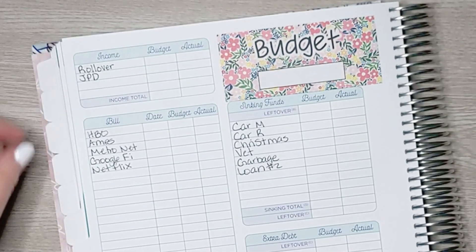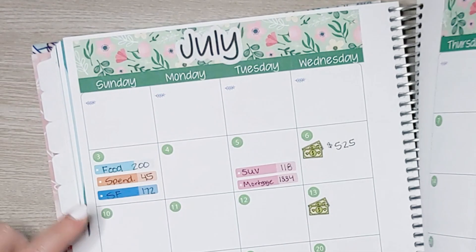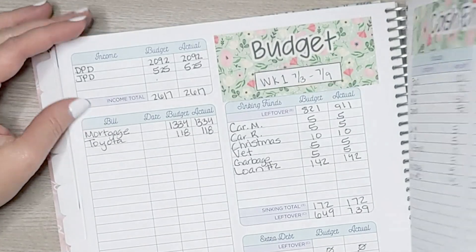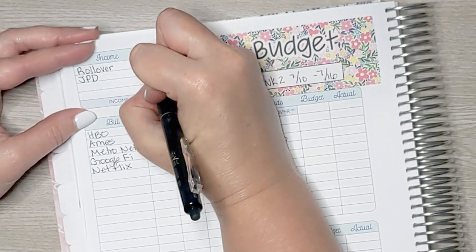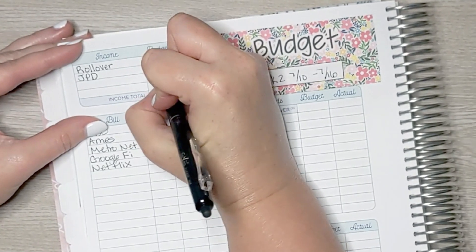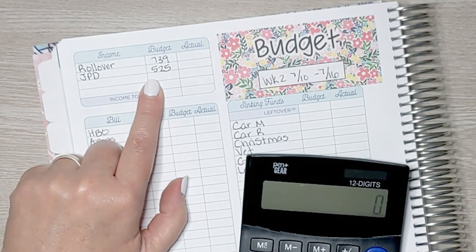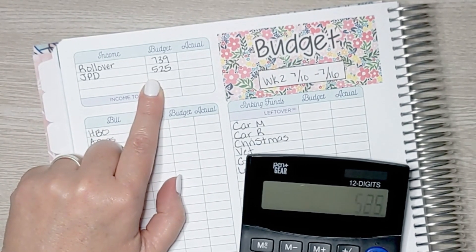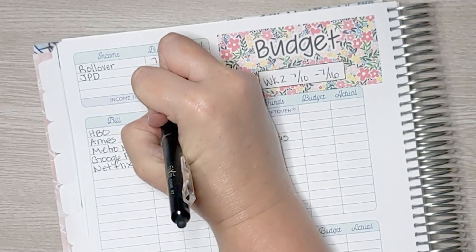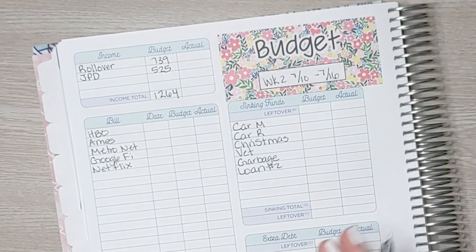It is time to set up week two, which covers July 10th through July 16th. Starting with the rollover amount — we are rolling over $739. I'm going to get paid $525, so $739 plus $525 is $1,264. I might not actually get $525; we'll have to see what my paycheck is when it comes in this week.